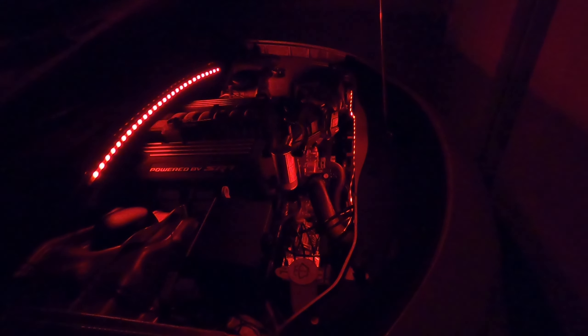What you're looking at here is I've got one big LED strip in the back, and I have another one down here, and then I also have two more up here.